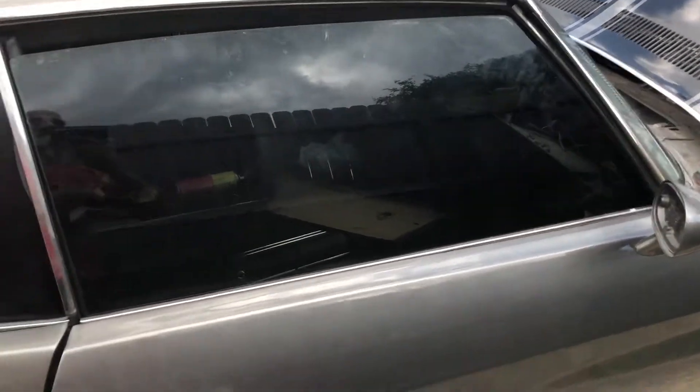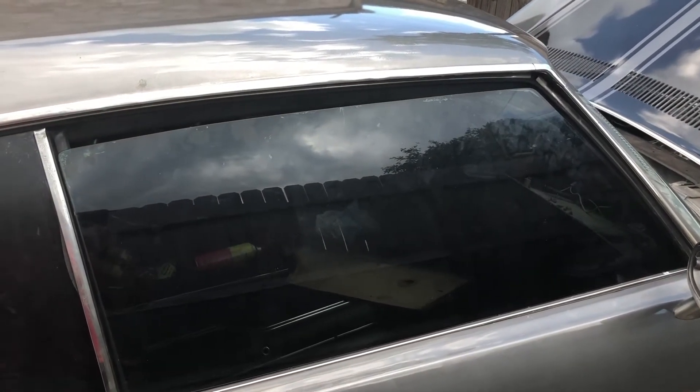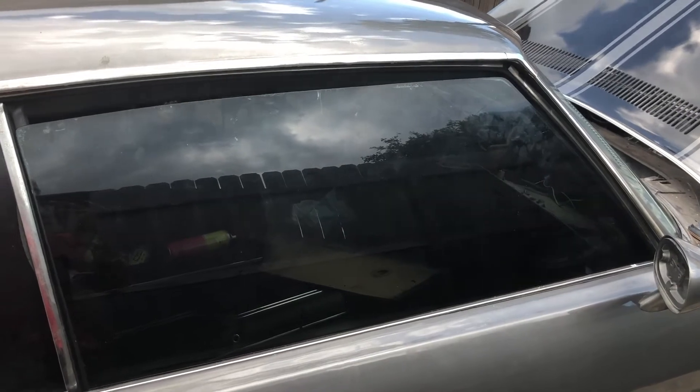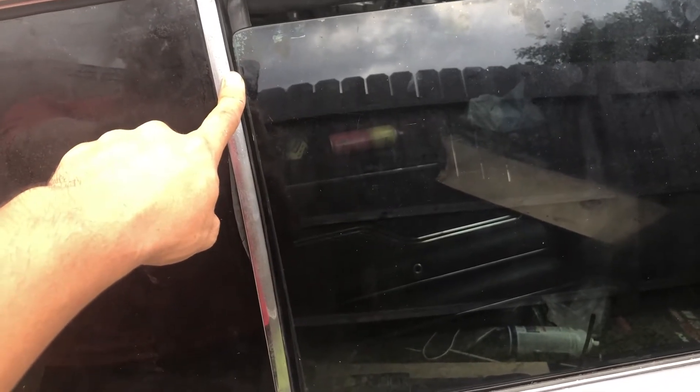Sorry for all the noise — the neighbors are doing their yard work. As you can see, the adjustment I made there helped out a lot. Now it's not even close to touching the chrome, but we still have a ways to go because it's not good enough yet.